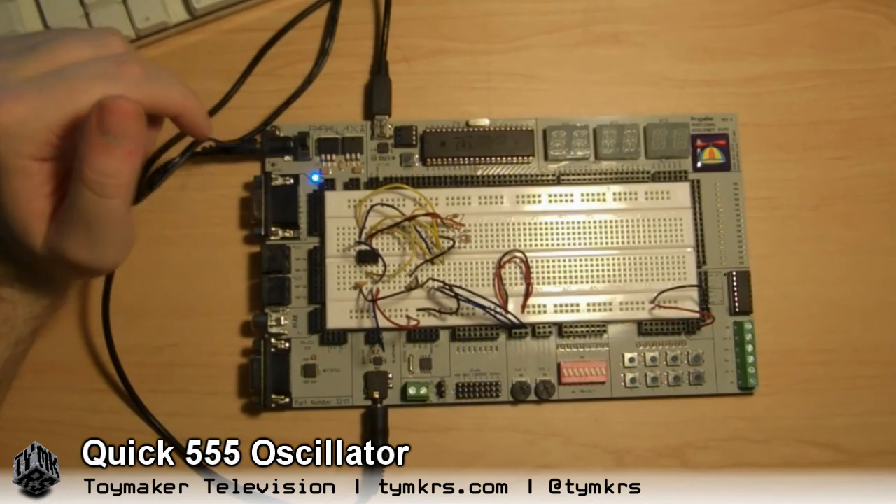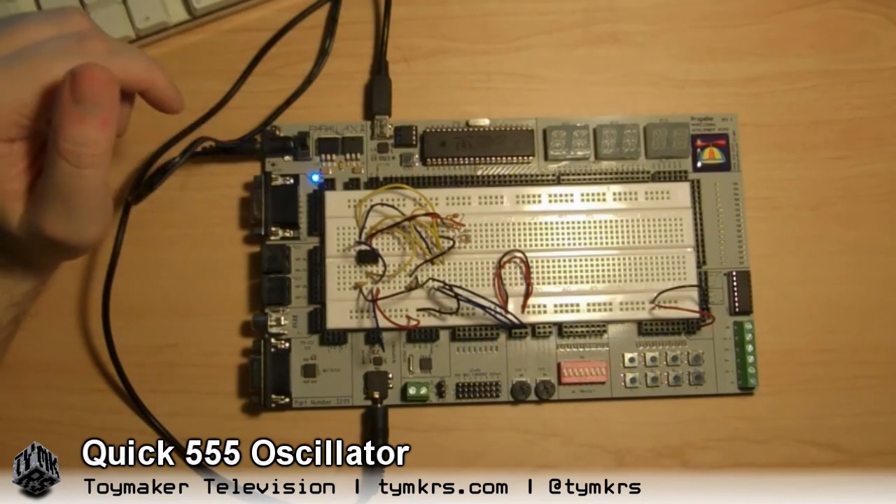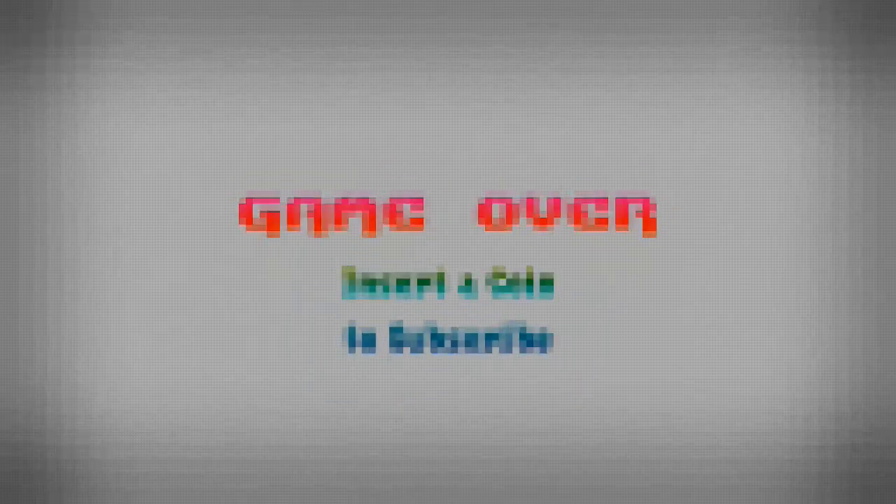We done? Yes. Alright, bye. Bye. We post videos all the time, so don't forget to subscribe. And follow us on Twitter at TYMKRS.